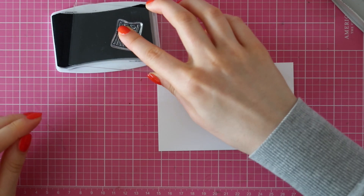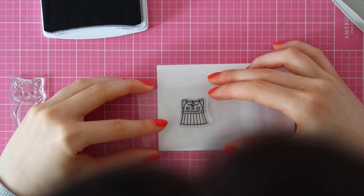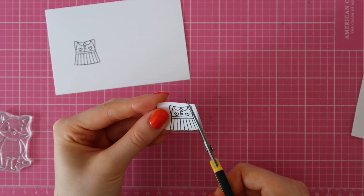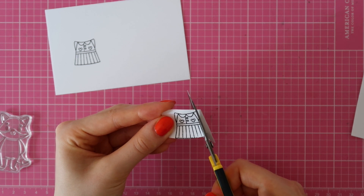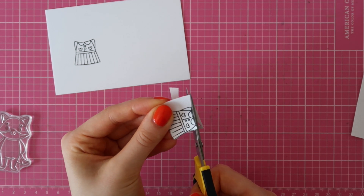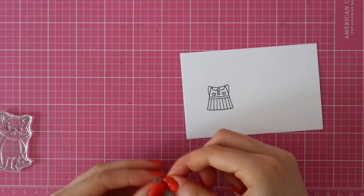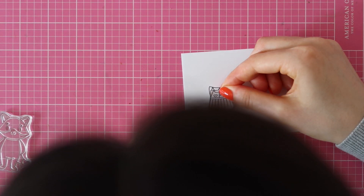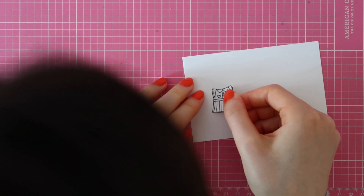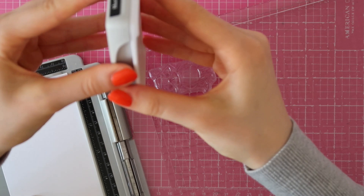I'm starting out by stamping the dress from the Celebrate Success Stamp Set on some Craft Perfect white cardstock using black shadow ink. I went ahead and stamped that dress on some masking paper and then I'm cutting that out using my scissors. I am applying my mask on that dress and then I am using the fox stamp and my Tim Holtz stamping platform to perfectly stamp that little fox on top of the dress.